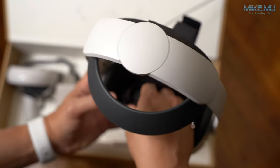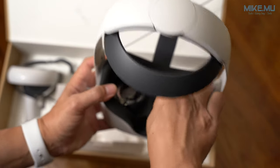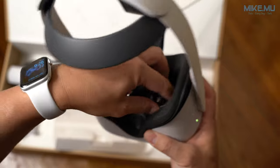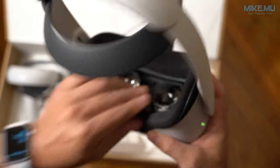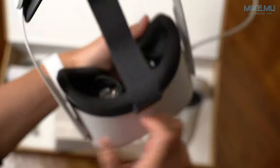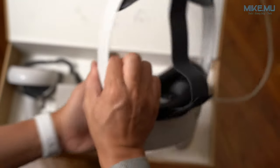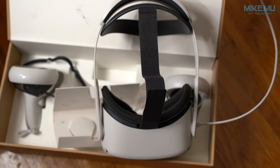That pretty much sums up the Oculus Quest 2 unboxing and hardware setup, along with the two optional upgrades — the elite strap and the fit kit. There's also an elite strap with a built-in battery pack that adds a little weight but helps balance things out. So far my experience has been pretty good. Please give it a like, subscribe for more, and thanks for watching.